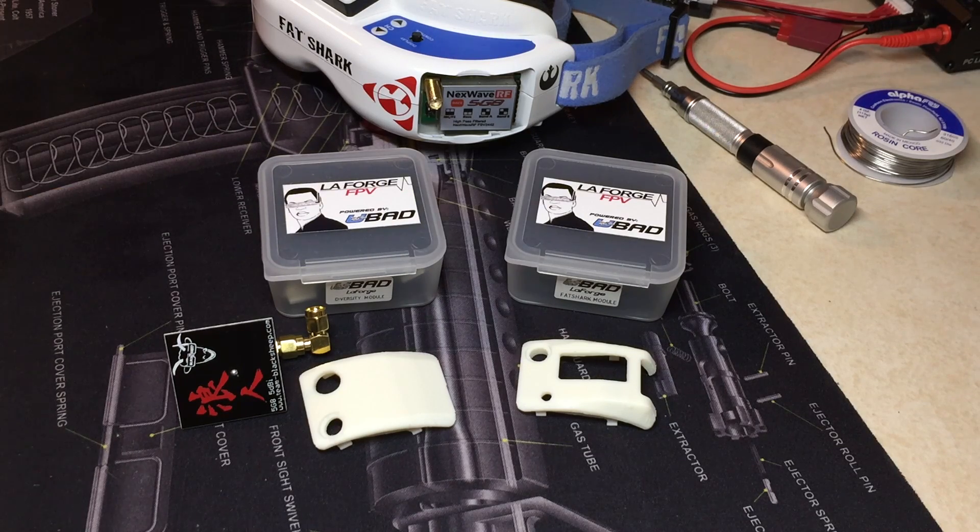This is the first of three videos that I'm working on putting together, detailing my experience with the LaForge Fatshark Diversity Modules. This video being the unboxing, as well as putting out some of the advertised specifications on the modules.